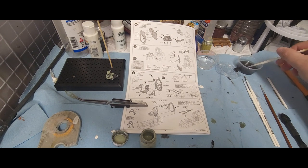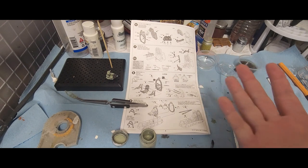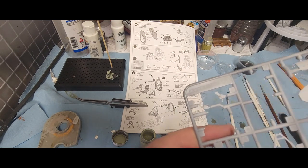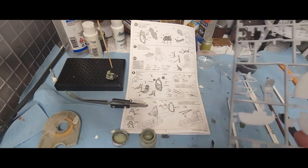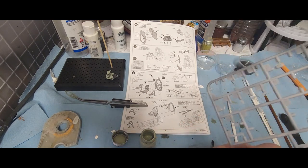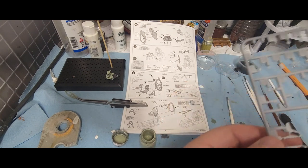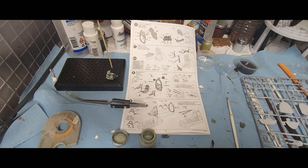These other components are going to need to be the same color, and some of them are going to have different colors in the background. So we've got our seat, we've got the side pieces — I believe these are armor plating. We're going to pop that off and start with the chair. The chair is going to be part of this whole assembly.